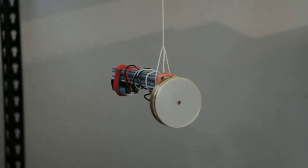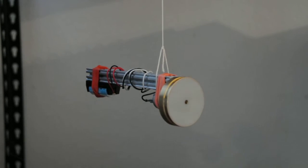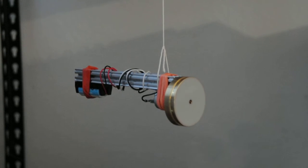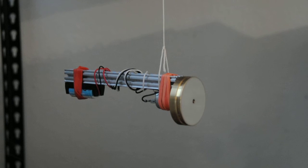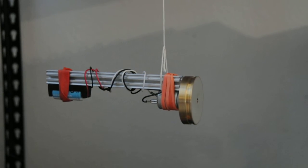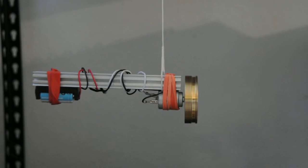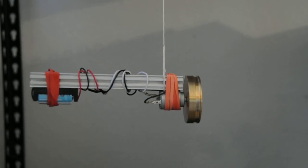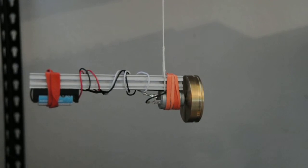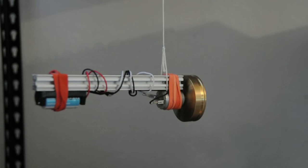The gyroscope's going about 16,000 RPM. It seems to rotate counter-clockwise, the whole thing — I'm not sure why. It could be just the string's got a little tension left in it.